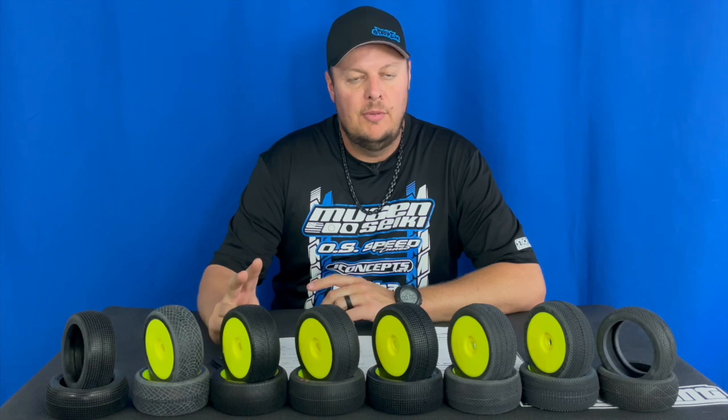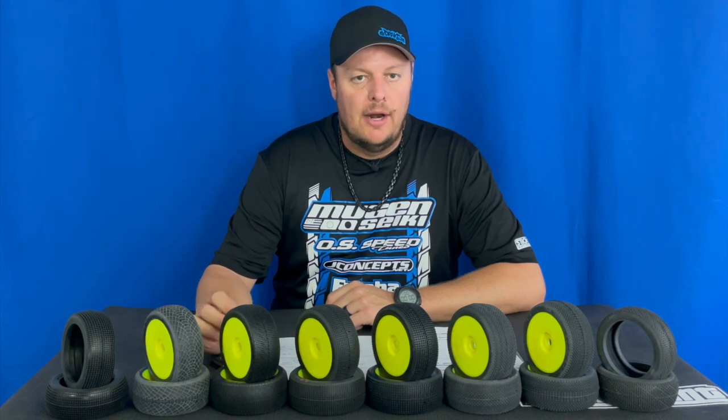Adam Drake here and today we're going to talk about tire selection. I'm going to do two separate videos — today's video is going to be on the compound of tires when selecting your tires, and video two will be on selecting the correct tread pattern. The reason I'm starting with compounds first is because I feel compounds are more important than the tread pattern.